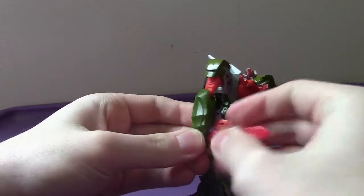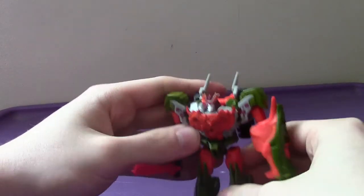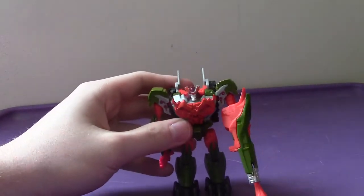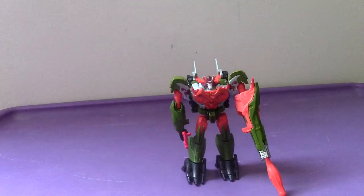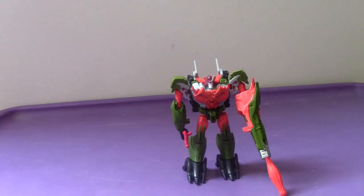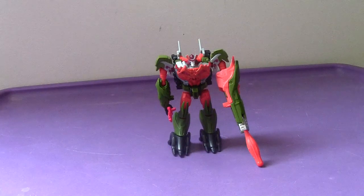His sword you can pretty much hold in his hand like so — it's a little tricky to get on, but not too bad. You can also store it on the back if you want. There's no real place to store the sword in vehicle mode other than the method I showed at the beginning of the video. Overall, will I recommend getting Bludgeon? Yes — great figure, not too bad, and a great homage to his original self.